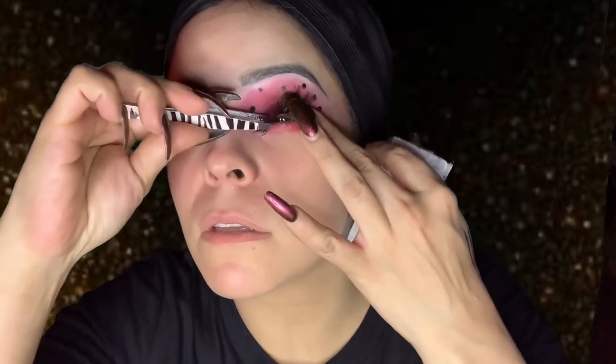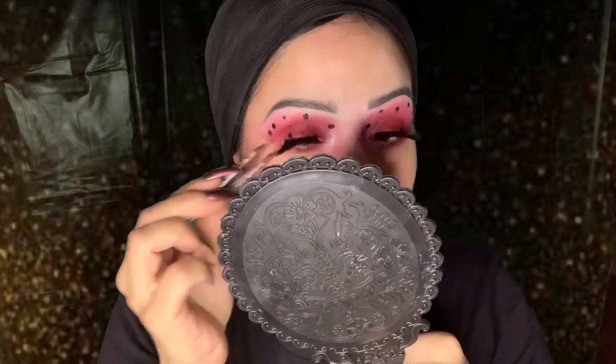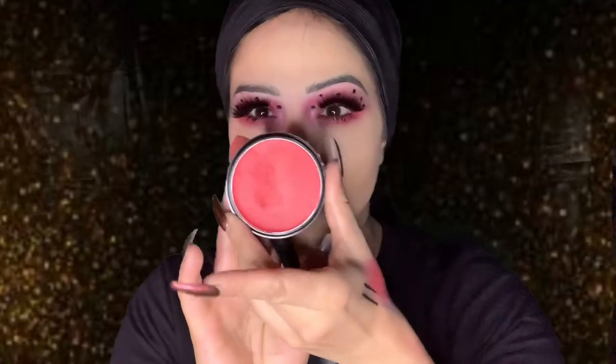I put some very large lashes on — these Red Cherry lashes I've probably had since 2012, they were $2.50 at the time. I've just never had an occasion to wear them. They're incredibly thick. I thought this would be a cute look to wear these crazy lashes. I definitely want the bottom lashes to look thick also, so I'm going to put some mascara on the bottom. Now it's time to do a contour, so I'm going to get the red paint.